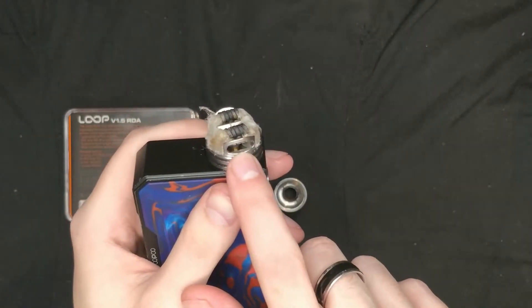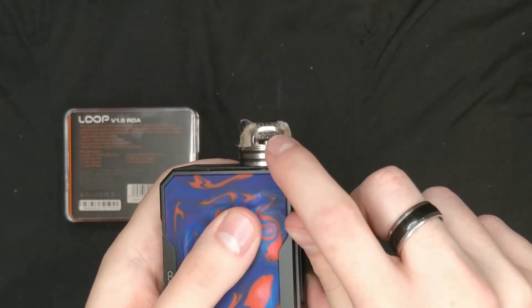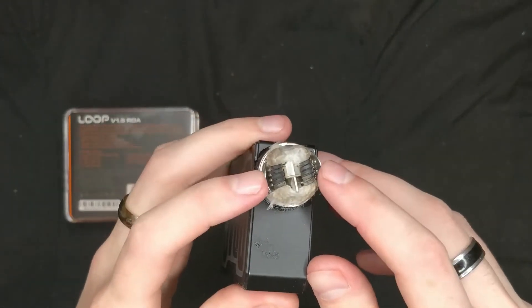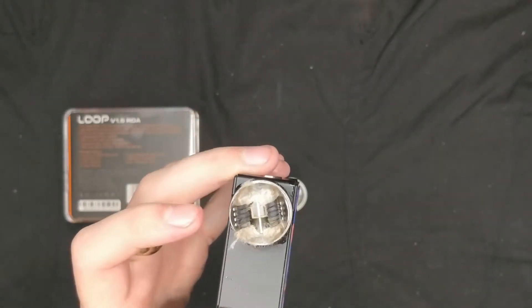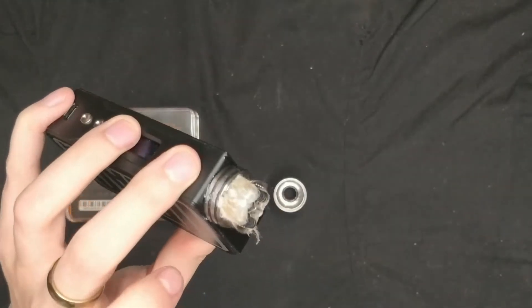Under here are your juice wells and they are absolutely massive. And if you can see, this is that sieve airflow I was talking about — you've got one each side underneath your coils, so you can drag a lot more air in. It's absolutely brilliant. So easy to build on, and that W build deck has always been a favorite of mine.